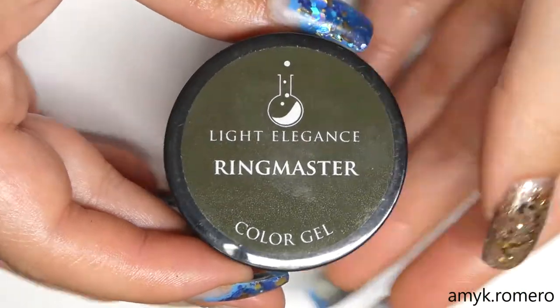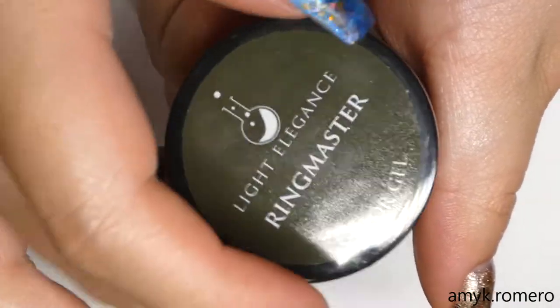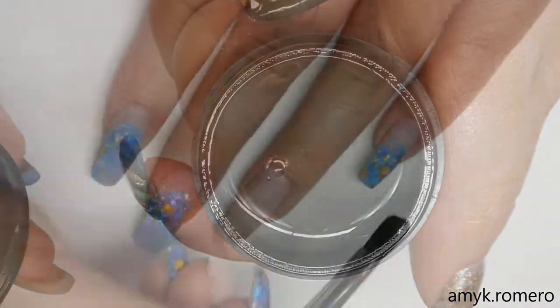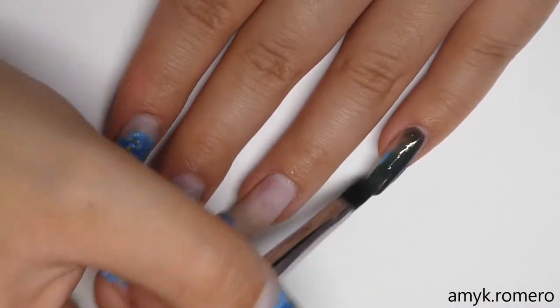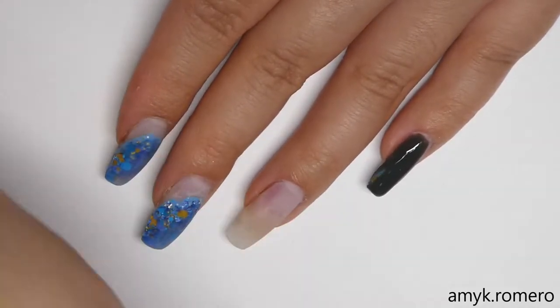The first color we're going to be using is from Light Elegance. This is Ringmaster from their new fall collection — a nice deep olive green. I'm going to apply this color to my pinky, middle finger, and pointer finger using my Light Elegance oval number four brush.